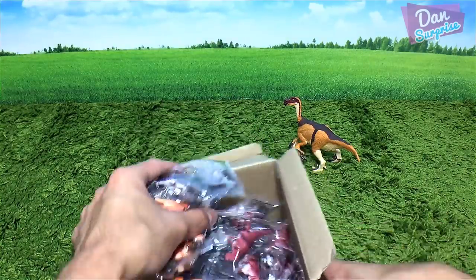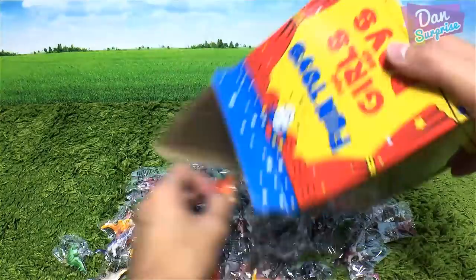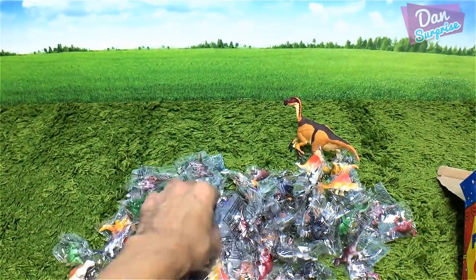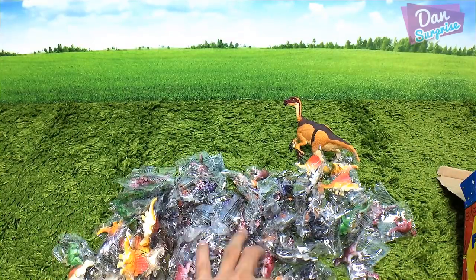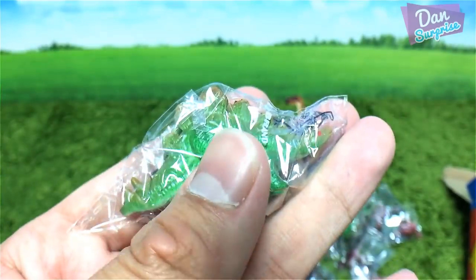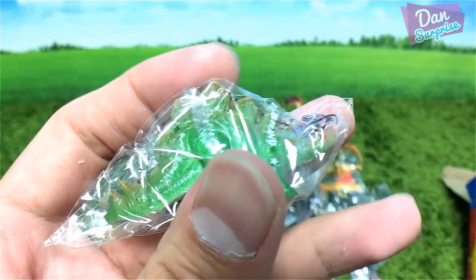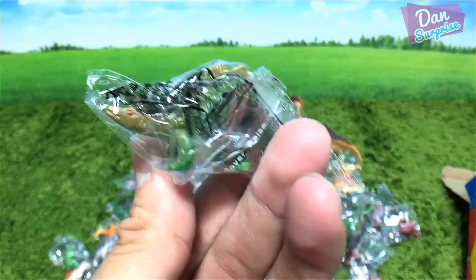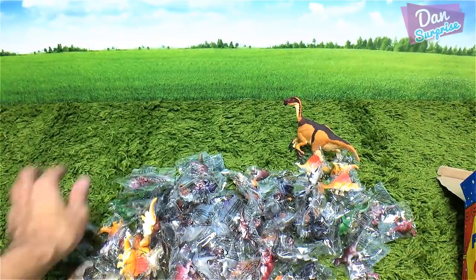Hopefully there are different types inside — let's pour this out. We have a Dimetrodon right over here, which is not too bad — at least we have different species. Oh, we have a Stegosaurus! Nice. They are definitely not the most detailed minifigures, but they're really fun and individually wrapped, which is really cool.